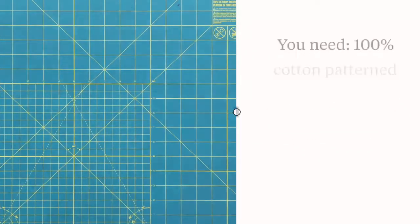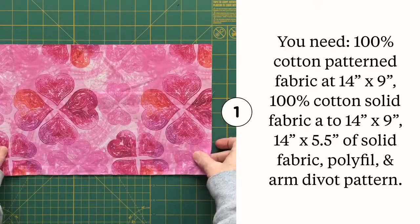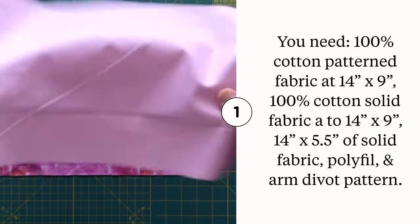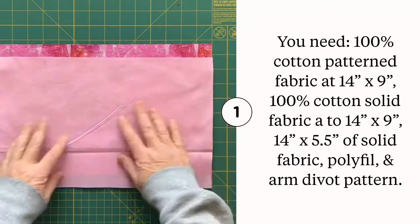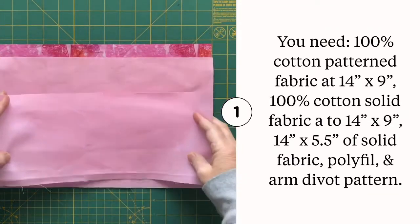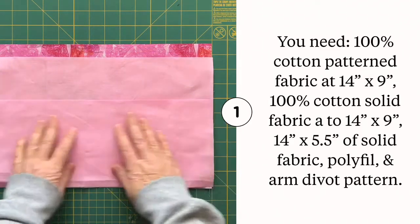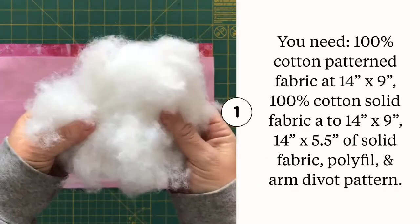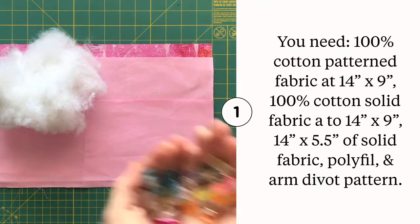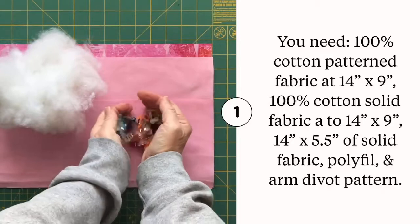To make this mastectomy pillow you need a 14 by 9 inch piece of 100% cotton fabric in a fun print, a 14 by 9 inch piece of solid fabric that complements the print, a 14 by 5 and a half inch piece of solid fabric for the pocket, and a bunch of polyfill — even more than shown here. You'll also want a handful of sewing clips nearby and the arm divot pattern piece.